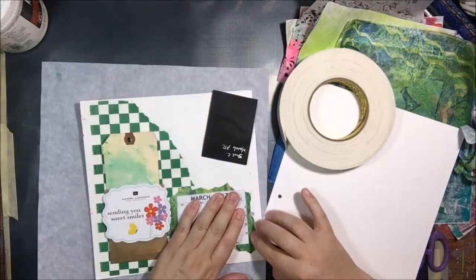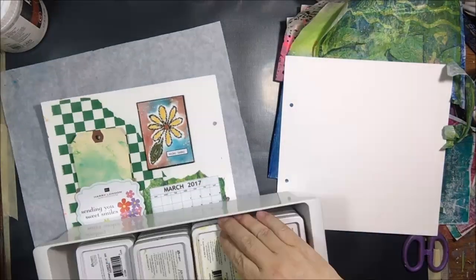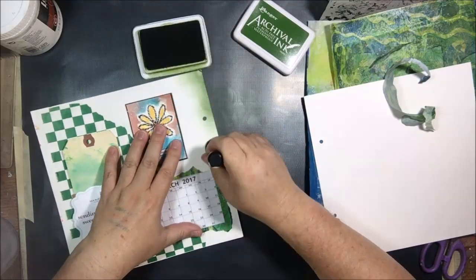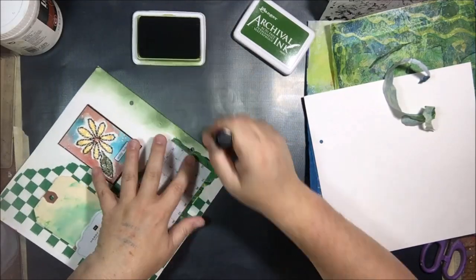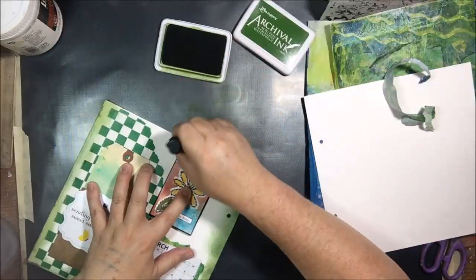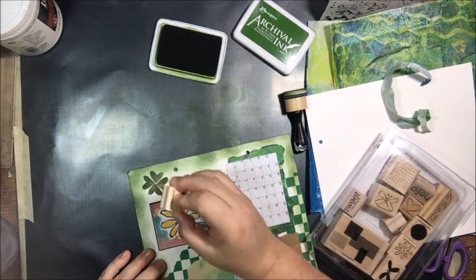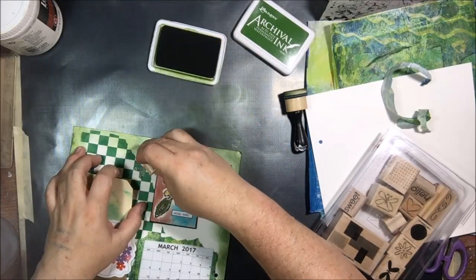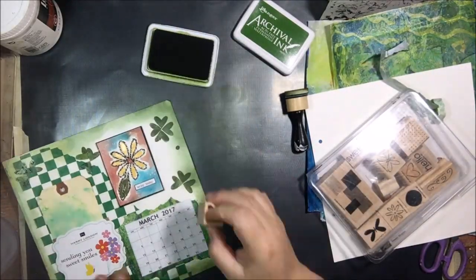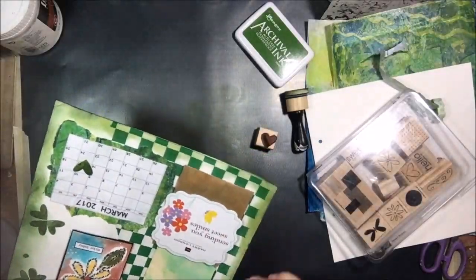That ATC card with the flower on it is the one I made for the pick-a-stick challenge this month. I've been saving tags and ATCs and things I make during the month — I throw them in the book so at the end of the year I can see what I made each month. I'm taking some archival ink and an ink blending tool and just edging the whole page with some green. March is my birthday month and it's also when the spring equinox happens, and of course St. Patrick's Day is always fun.